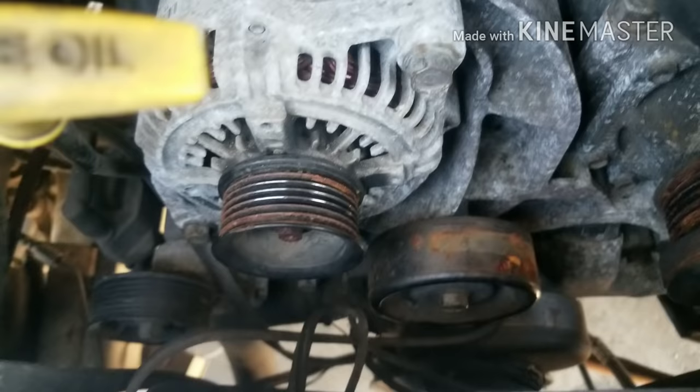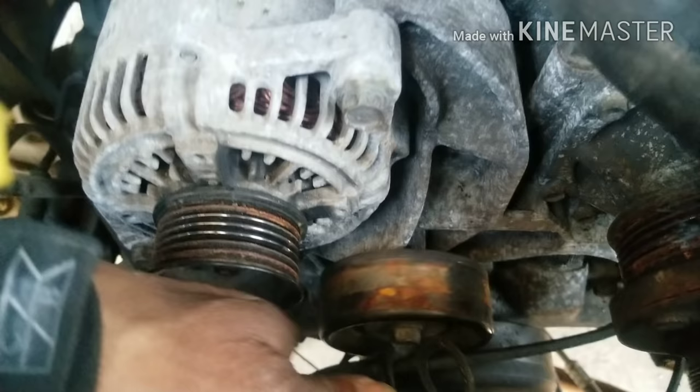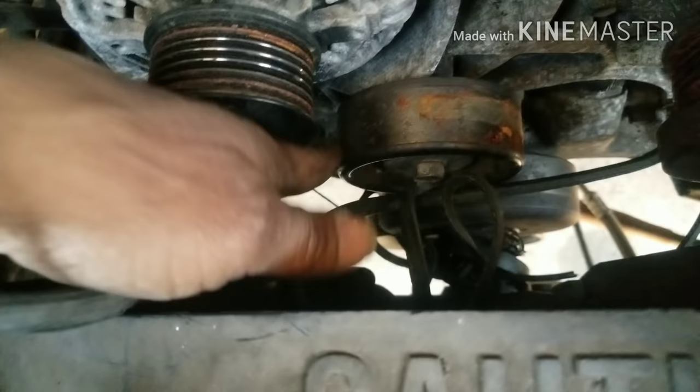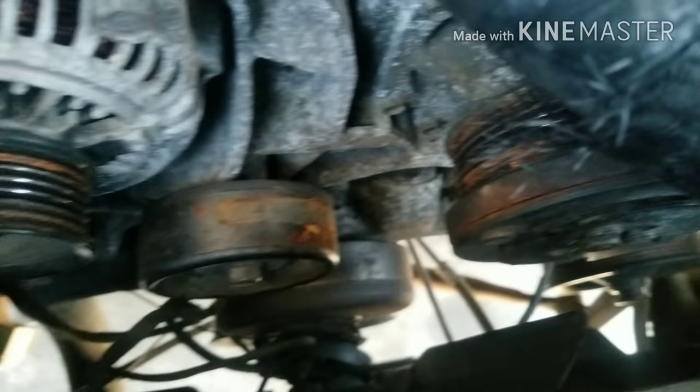First thing we want to do in a situation like this is get the vehicle running. Upon inspection, we found that the alternator pulley was locked up, the idler pulley is worn out, and the serpentine belt is off the car — it's chewed up into pieces. The reason it broke is probably because the alternator was locked up.